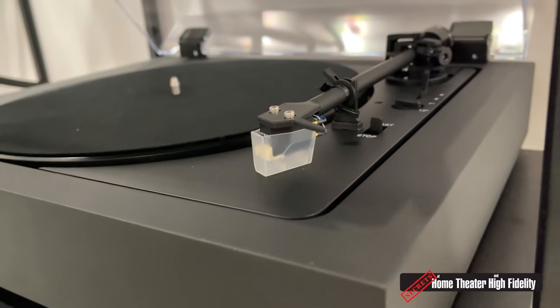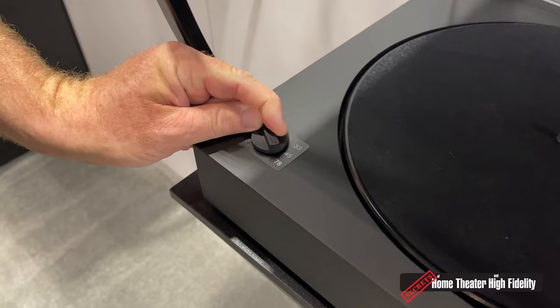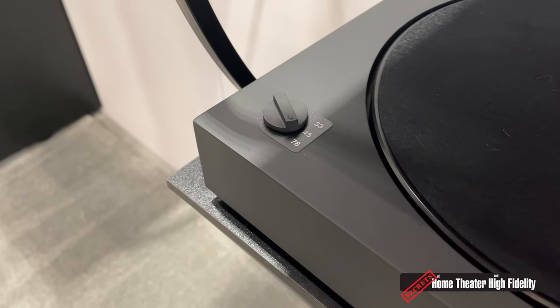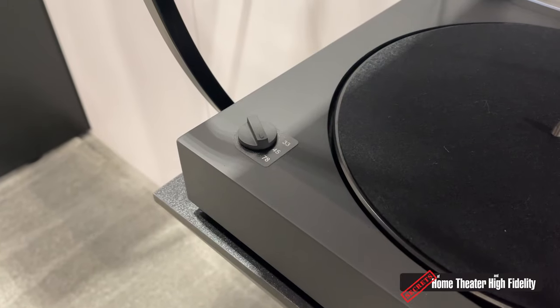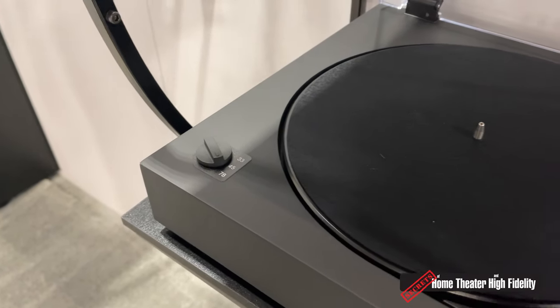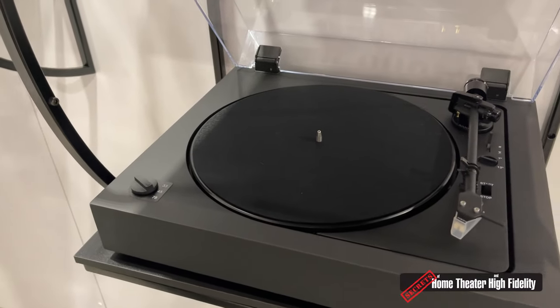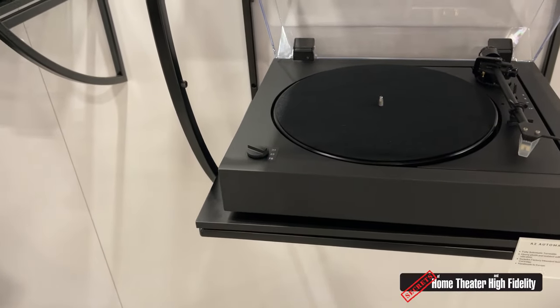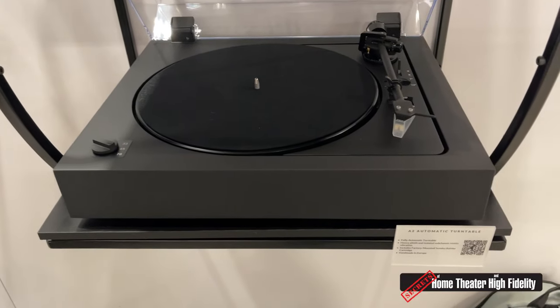One of my favorite things on this is that as a table that might be used to play 78 RPM records, that Sumiko stylus can easily be replaced — we make an RS 78 stylus, so an end user could slide on a shellac-safe stylus and be rocking to their old 78s. Pretty fun stuff. What's the price on this? That would be $1,499.